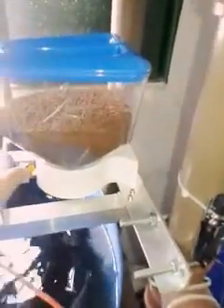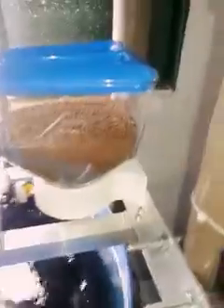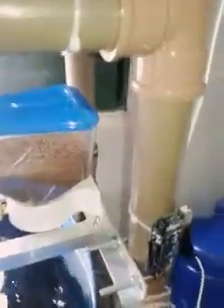This is the amount of food for my fish. I'm going to start up the system — here we go.